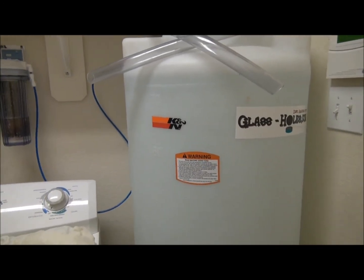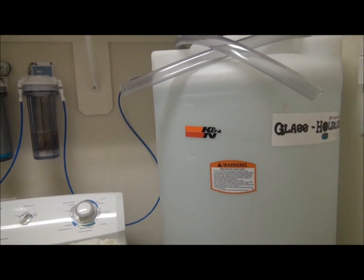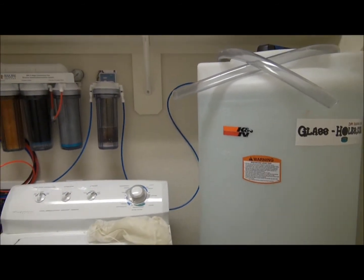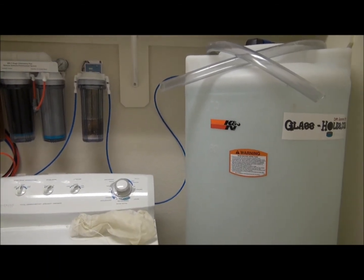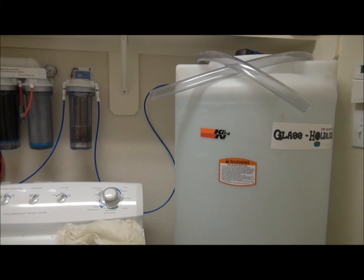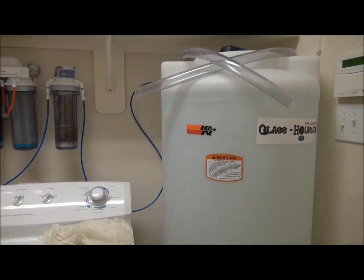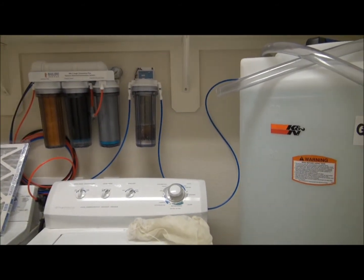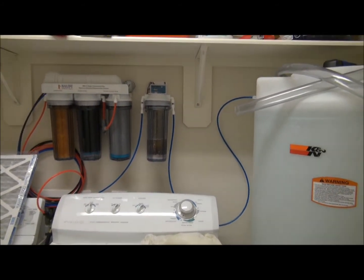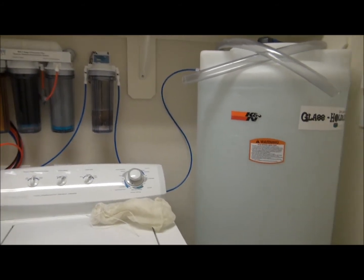I'm thinking about getting a small 35-gallon container to put salt water in, so that we'll have salt water already prepared for water changes. I can already see that doing water changes regularly is going to be a problem if I don't have already mixed salt water. I think that'll make everything a little bit better so we can have a healthier tank.